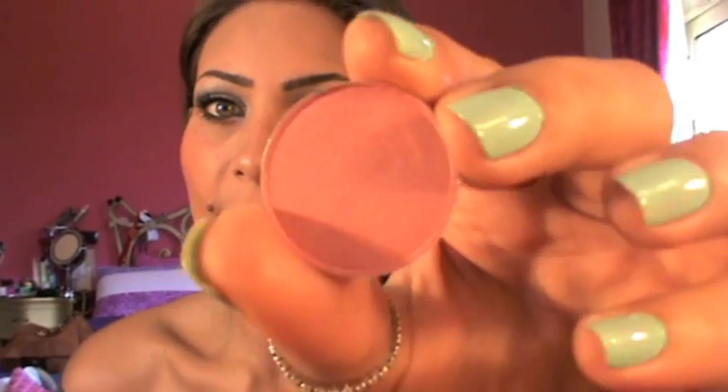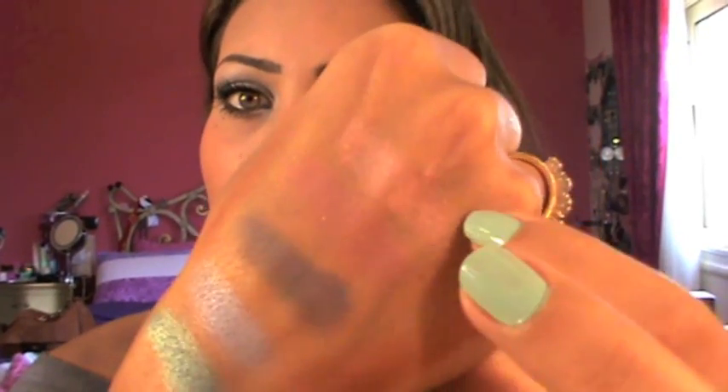First I got five refill eyeshadows and I already put them in the palette, but I'm going to show you the colors. I have a lot of neutrals, browns, and basic colors. I want something more summery and fun colors. So first I got the Bling and it's a pinky coral shimmery color. It's very, very pretty. And here is the swatch.